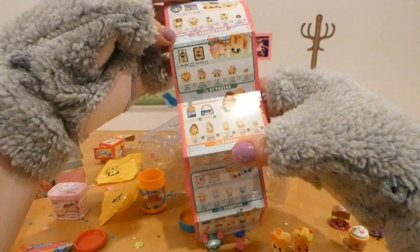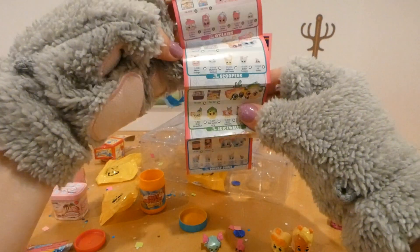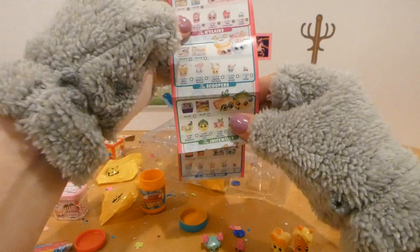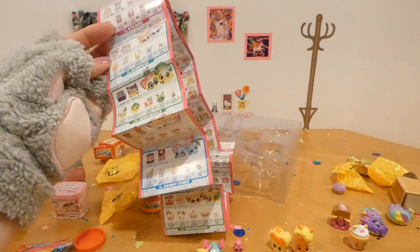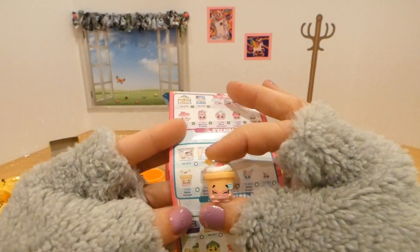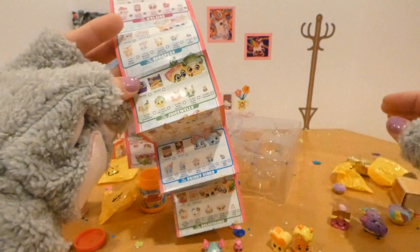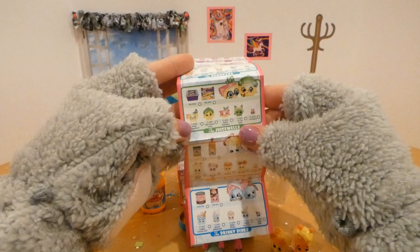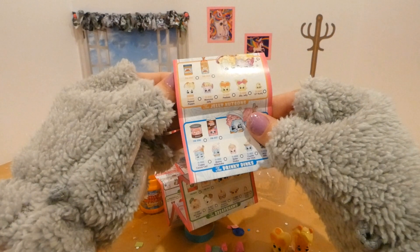So we didn't have any of those. We didn't have any of those. We had some Scoopers — let's see who we got. We got Nana Scoops! Where are you, Nana Scoops? Aren't you just the cutest thing, Nana Scoops! All right, and who else do we have?